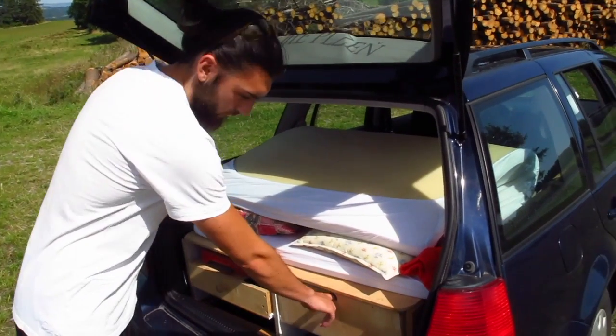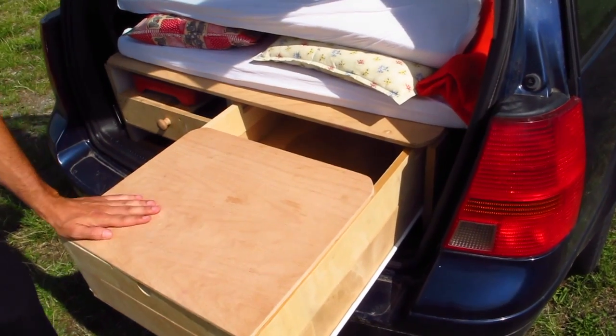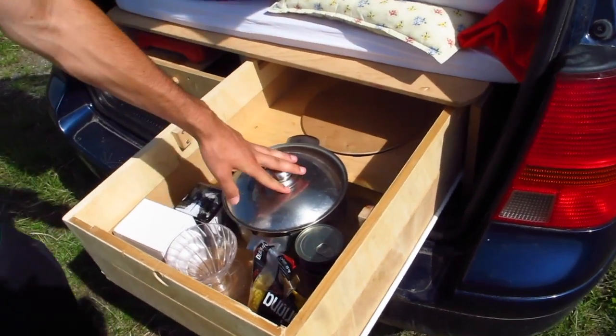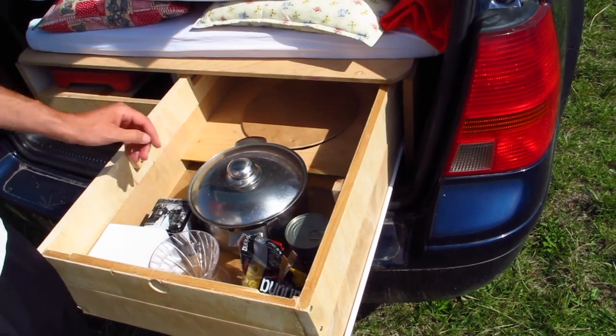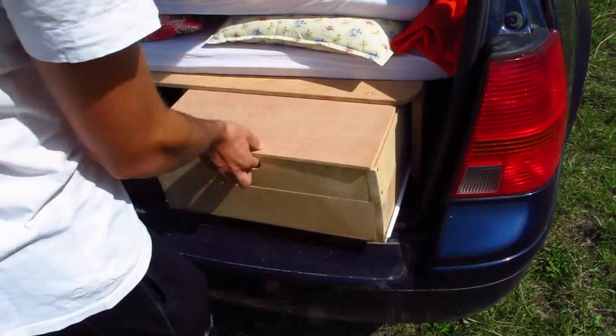There's our first drawer. We use it as a camping table as well. Then you remove the top and there's our pens and pots, silverware, as well as some supplies which we've got left.